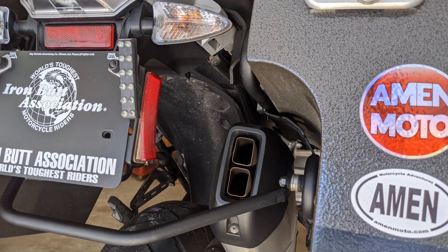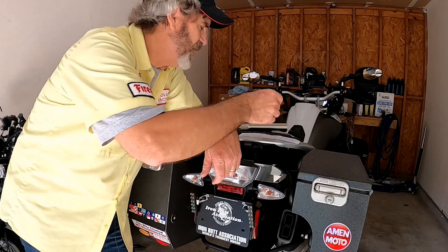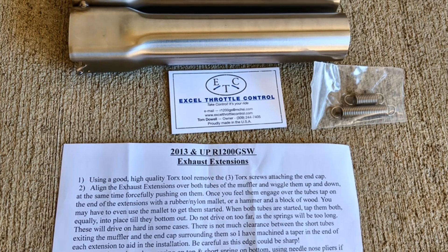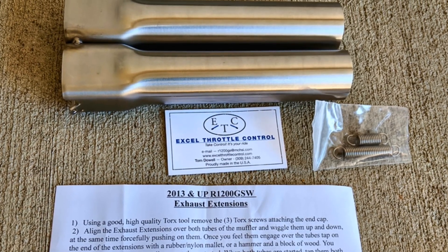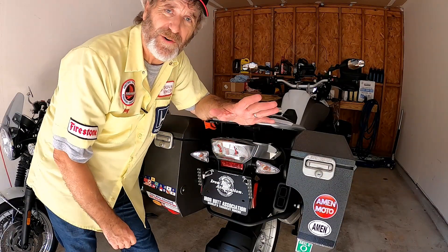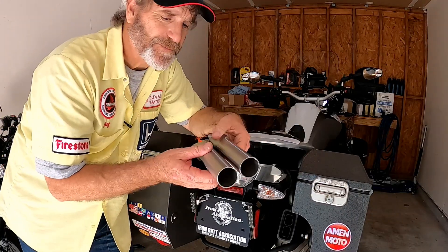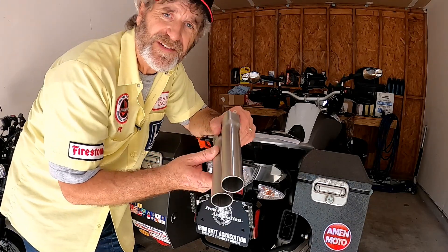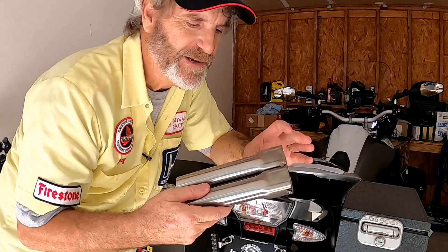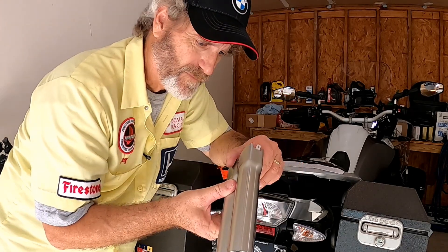A little research on the internet and I found XL Throttle Control. This is a guy named Tom Dowell who runs a little business out of his own shop. He's a long-time machinist, does a lot of quality work making specialty parts for BMW GSs, and he's got parts for GSs going way, way back. One of his specialties is the exhaust tube extensions that he sells. They're made specifically for the type of GS that you have — these are for the water-cooled because we've got the square exhaust pipes. But he makes them for the oil heads and the air heads as well.